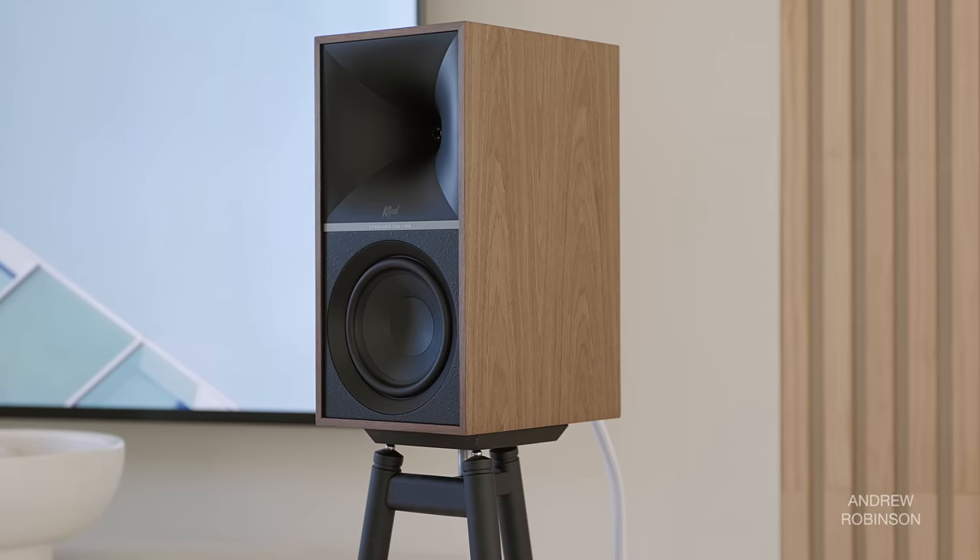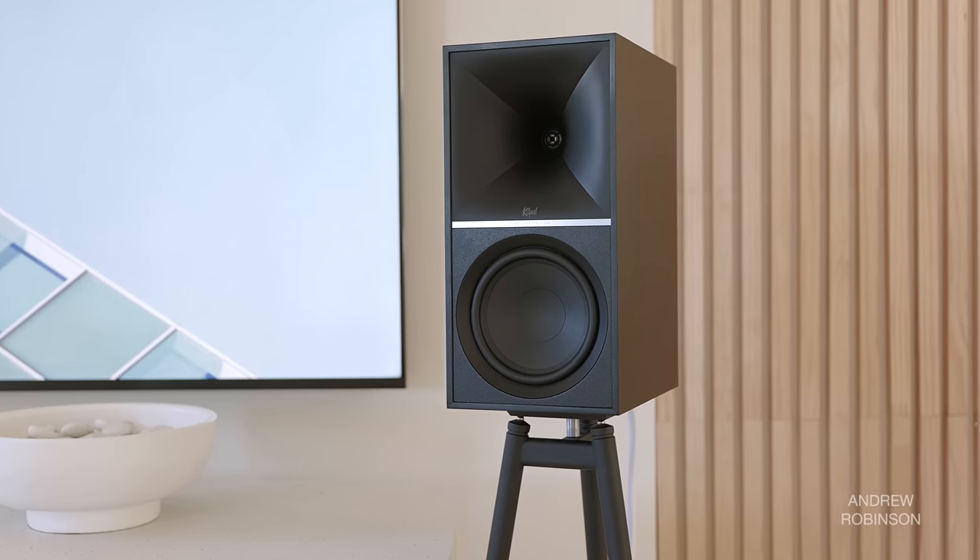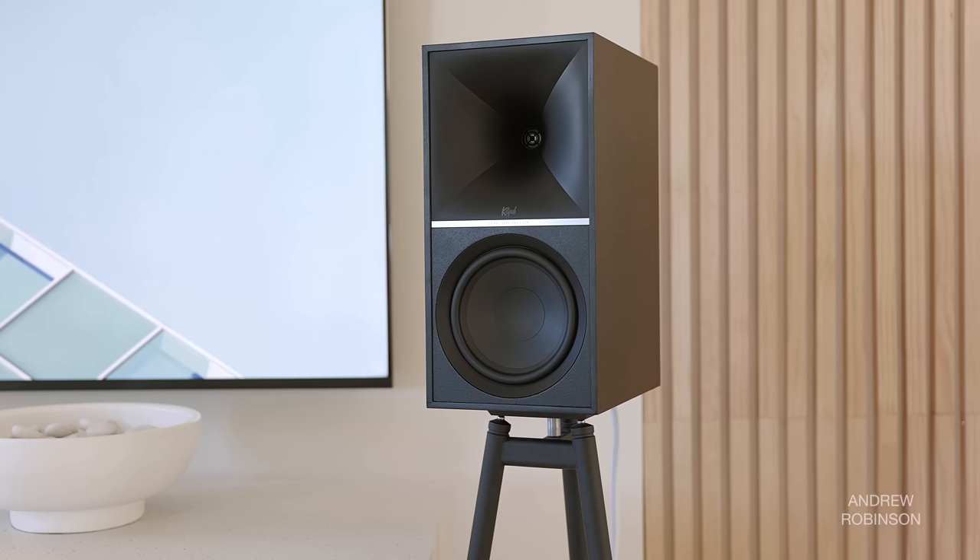Like most middle children, the 7s haven't gotten as much attention because bigger is always better in Hi-Fi, right? The 9s are definitely bigger, but let's focus on the 7s — don't worry, we're going to get to the 9s though.